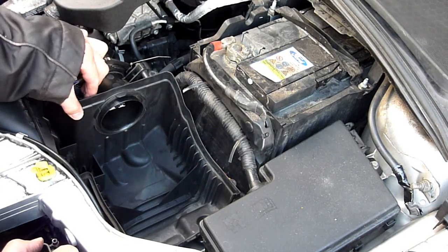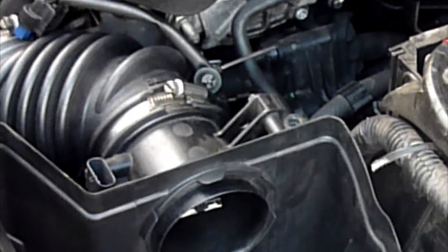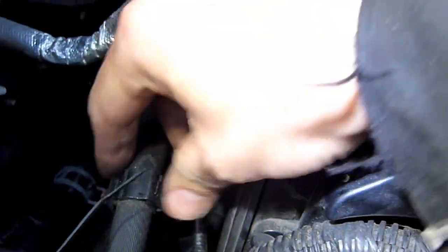That'll be your MAF sensor - it just pops right out. But before that you'll need to take this out. I've done it so many times it falls straight out. There is a vacuum pipe just there that needs to come out, so I'm going to undo this and hopefully it will pop out with it. Pull that upwards - this might be connected in yours, you may have to disconnect it, but on mine I've taken it out before.